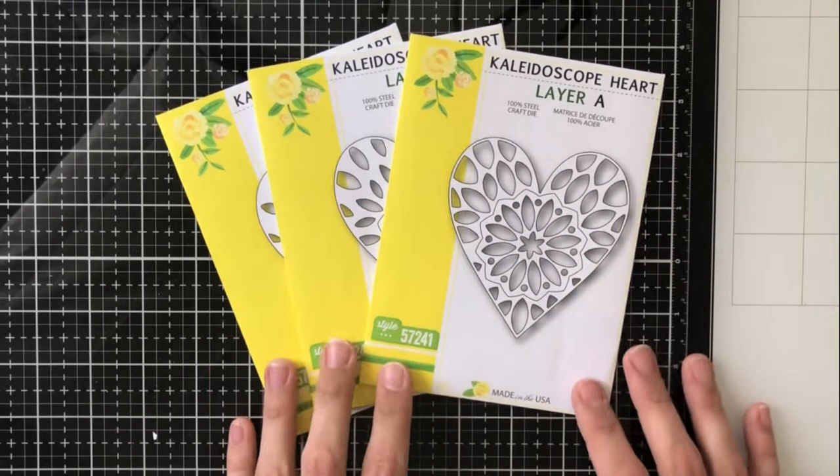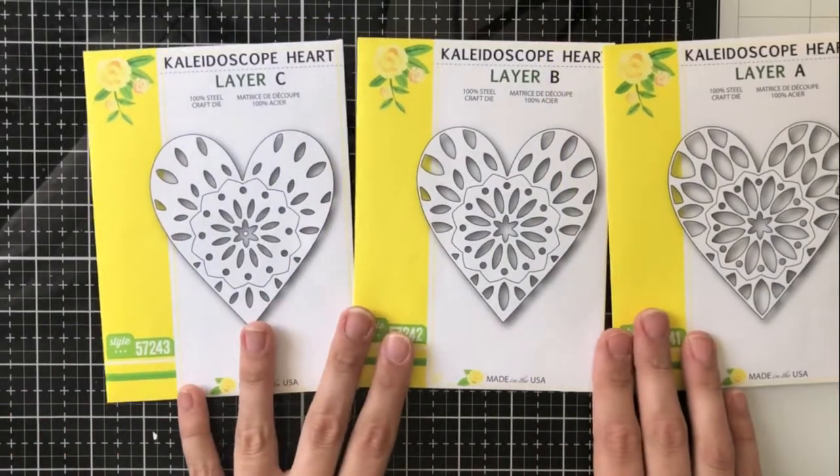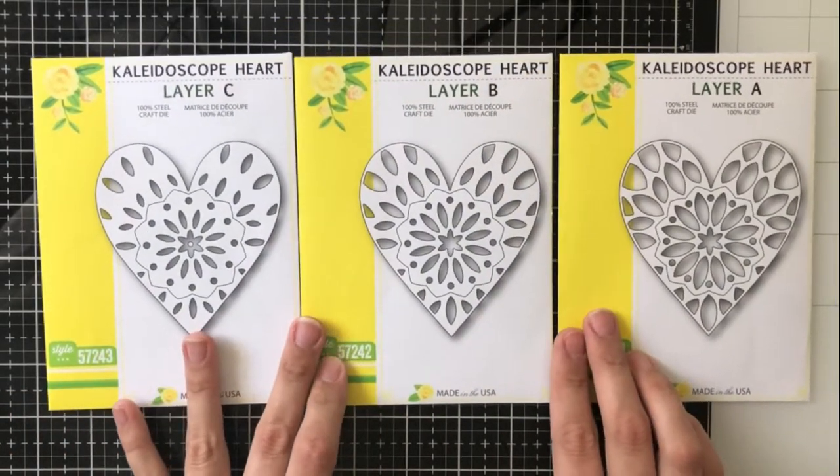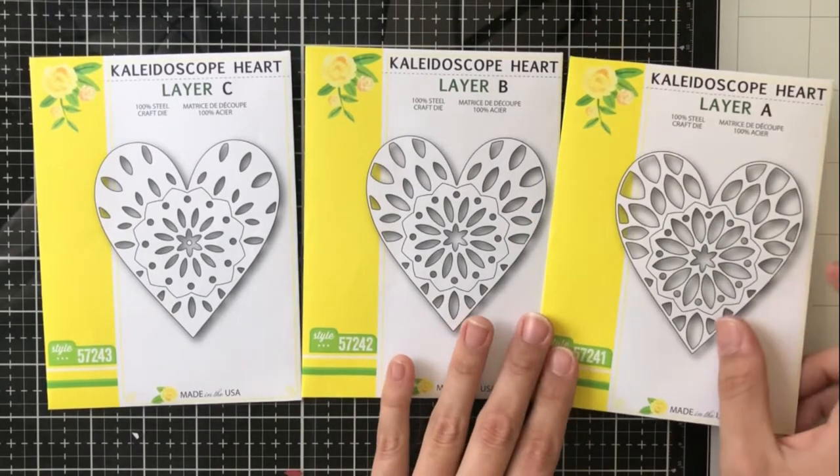Hey everyone, it's Ashley. Welcome back to my channel. I am back again today with another card using the Birch Press Designs dies, and this time they are layering dies and I've got the three layers here.